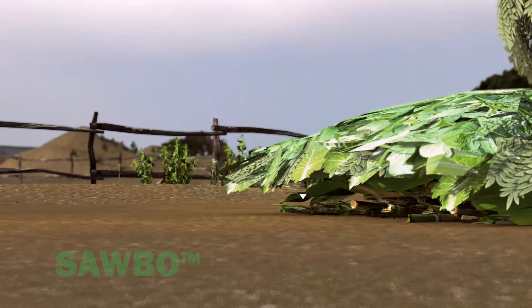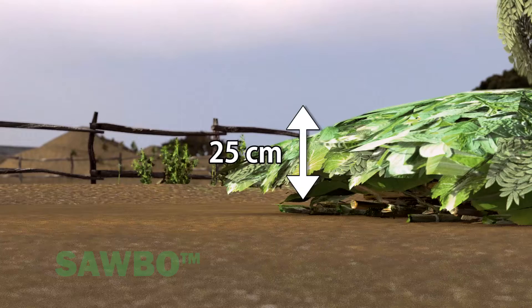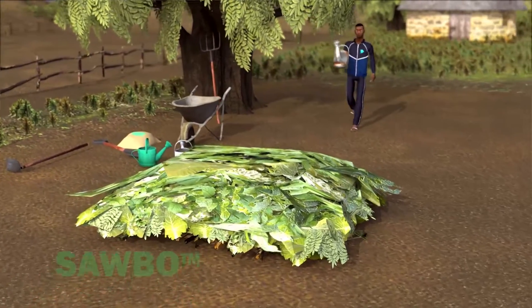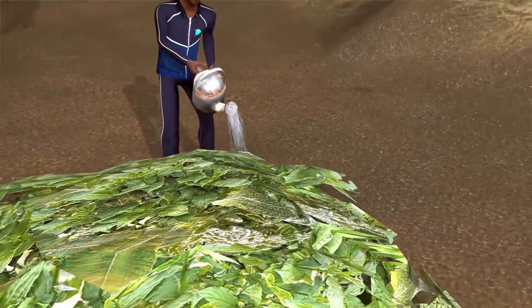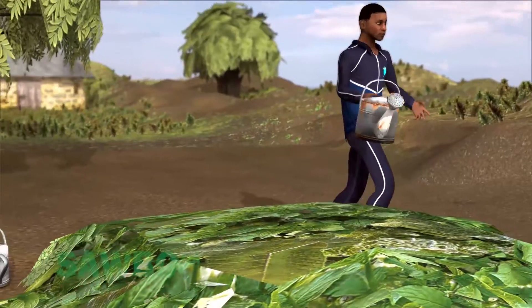Next, you will need to add 25 centimeters of vegetation. This can include plant material such as green vegetation, dried grass, leaves, or anything that grows. We call this the carbon source.